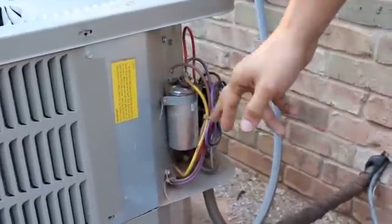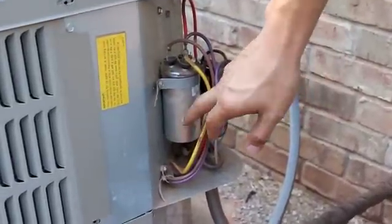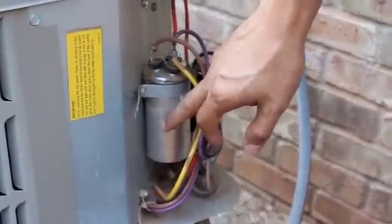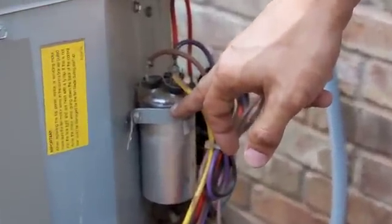One thing I found out when I opened up this panel is that this is a capacitor — it's called a run capacitor. And the run capacitor, if you look at it, it's bulged out.